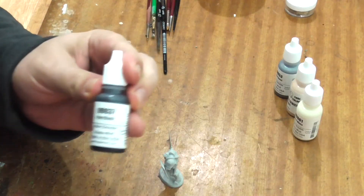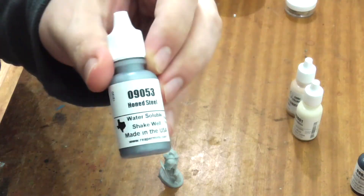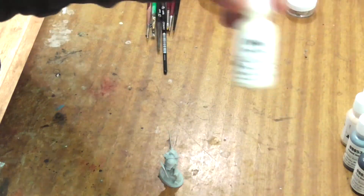So today we'll be using the Reaper Paints Pure Black, Honed Steel, Fair Shadow and Linen White.